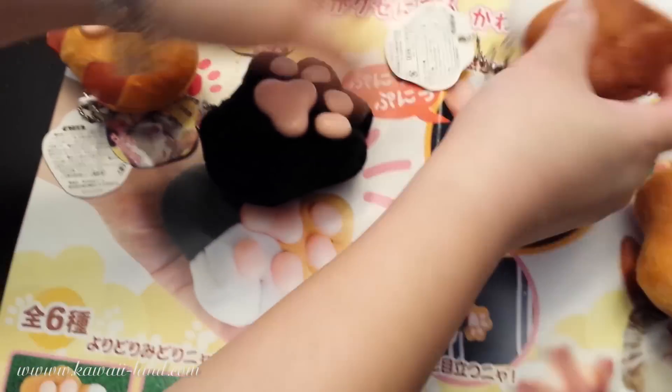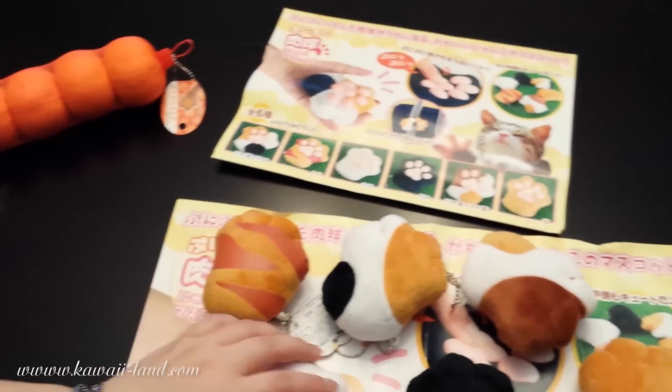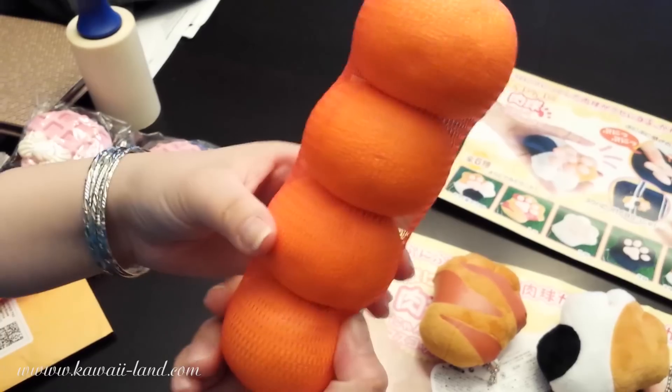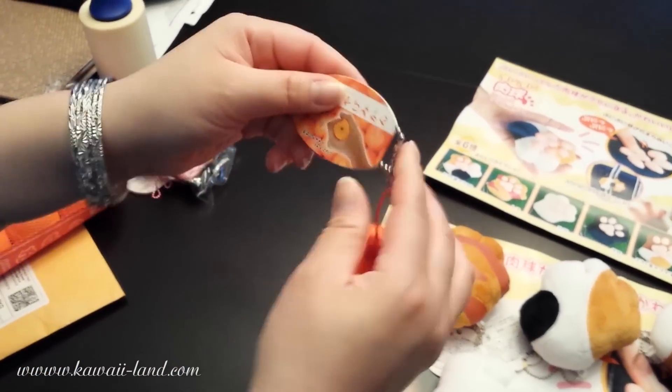These are available at our shops. And then we also received a new squishy — it's an orange, and it comes in a pack of four like this. It reminds me of the halo oranges that you can get from the grocery store, and it comes with this neat tag on it.